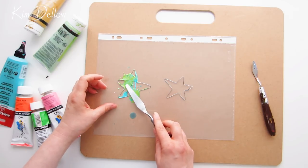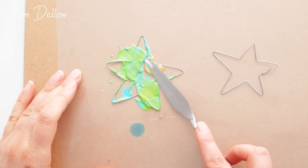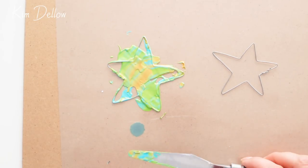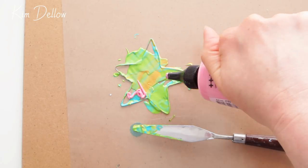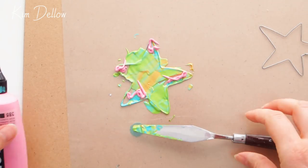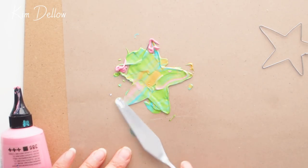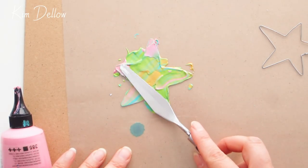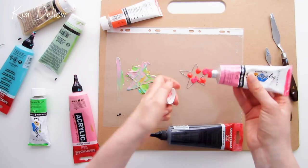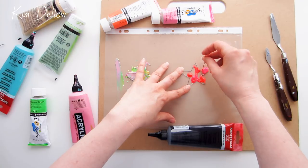You can lift up the whole sheet very carefully and peek underneath to check how it's looking, but make sure you keep the sheet level at all times — you don't want to tip it, as the wire will just drop off. Make sure the paint filling the inside of the star reaches the wire frame and contacts it fully. Don't worry if the paint goes over the frame — coloring outside the lines is fine. You might also get air bubbles, and that's not a big deal either — they might become texture or little holes in the finished piece.